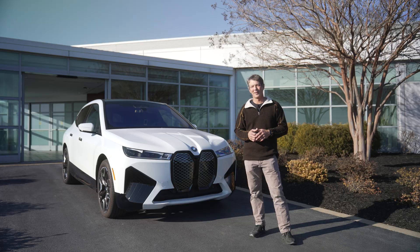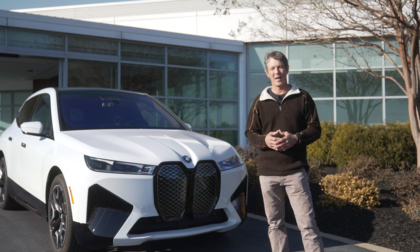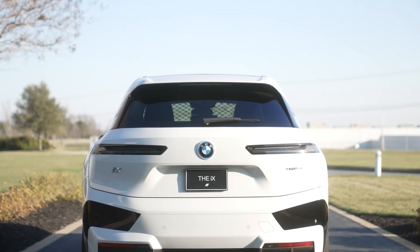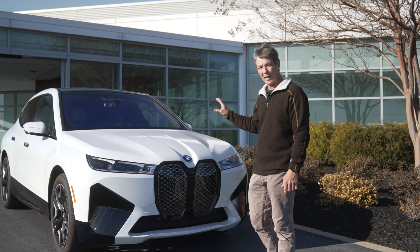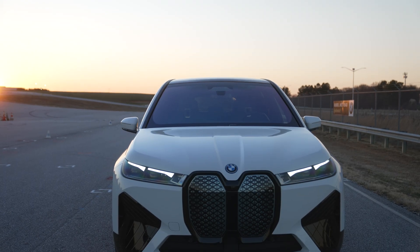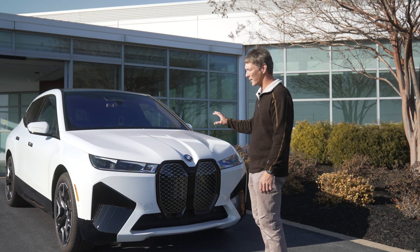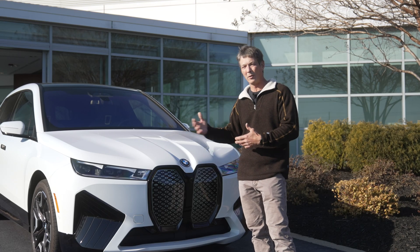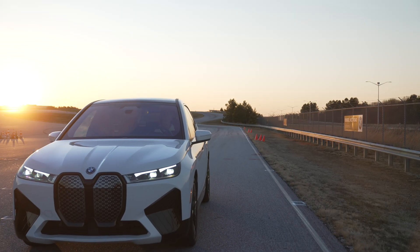Hello and welcome to Modern Driver. If you haven't heard of this channel before, it's because this is the very first episode. My name is Ray and I will be the host on all these episodes. We have the new BMW iX xDrive50 electric vehicle, and we're going to do a full evaluation and a full walk-around covering everything you need to know about this vehicle.